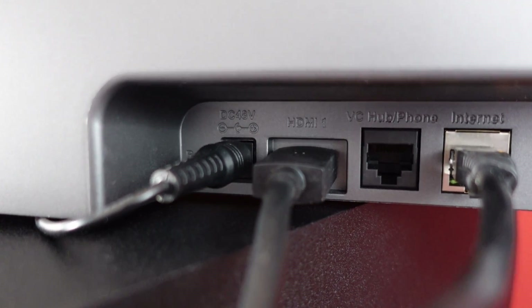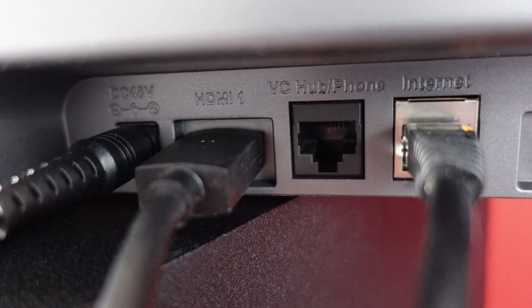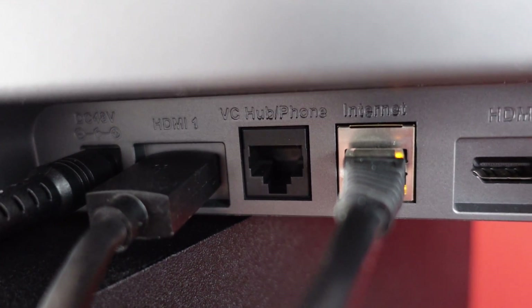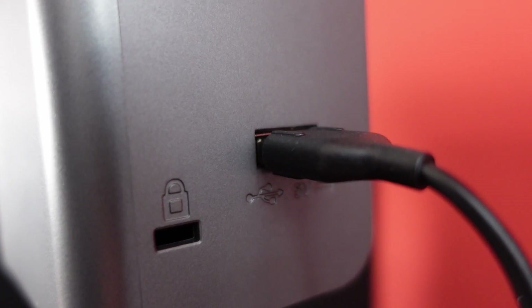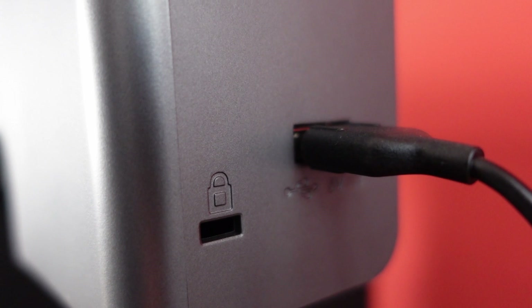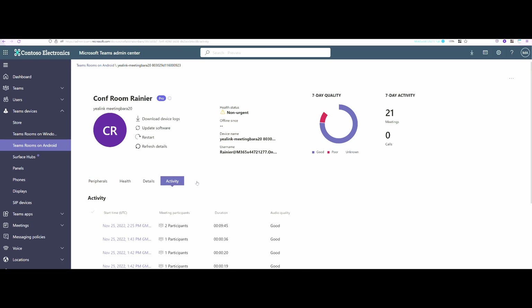The connections on the A20 are: power plug, HDMI 1, HDMI 2, a connection to a phone system and VC hub, and also Ethernet. I'm currently also powering it using Wi-Fi. There's a Kensington lock and a USB-A to connect the extended microphone. The Yeelink 820 bundle is fully certified for Microsoft Teams, and you can go into the Teams admin center to do firmware updates, check call quality and patch history.